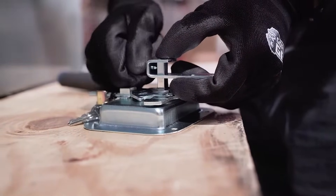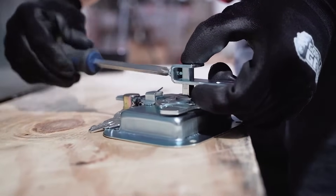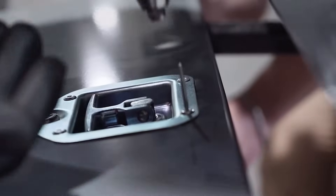Each T-handle lock is assembled by hand to ensure proper operation and fitment of each unit. Four rivets are installed to secure the handle and lock the door.